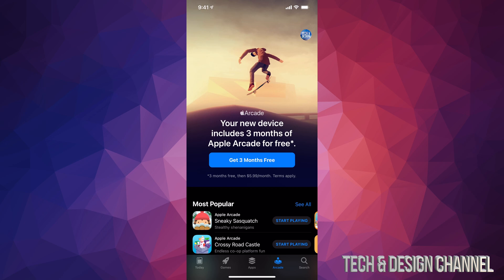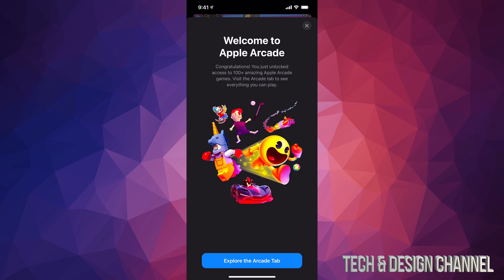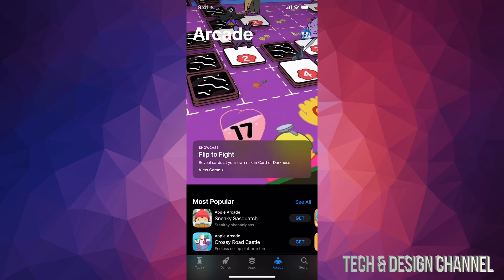You're only going to be charged after the three months are up — on your fourth month is when they're going to charge you. If you cancel before that, they will not charge you anything. By the way, I already have a video on how to cancel your Apple Arcade subscription. Now let's tap 'Get Three Months Free.' It'll ask you to confirm your Apple ID, take you to the next page, and you can click 'Explore Apple Arcade' — and we're done.